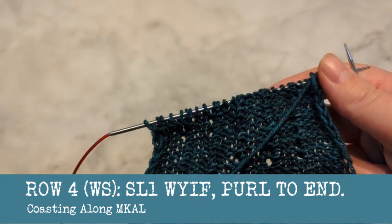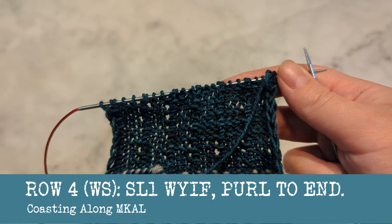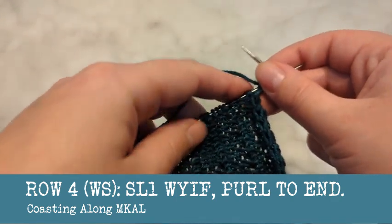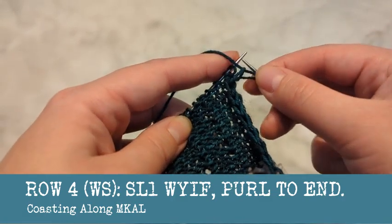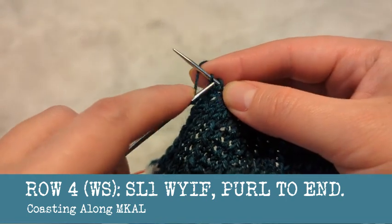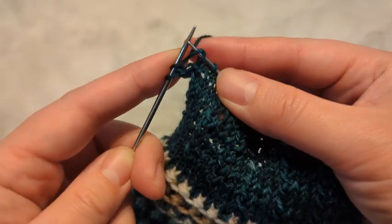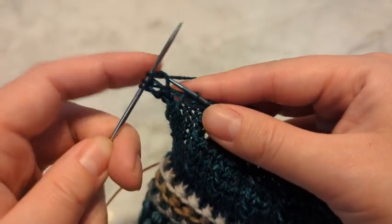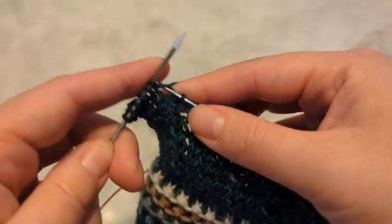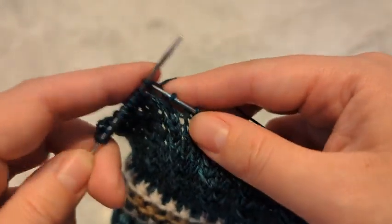I don't purl because I hate purling with a passion of a thousand suns, so I'm not going to show you how to purl back. What you would do is slip the first one and purl all the way across. I knit backwards instead. I'm left-handed, so I just change the direction. On this row you would actually purl, but I'm knitting backwards — left-handed — instead of purling. You would purl back across and then repeat these two rows.